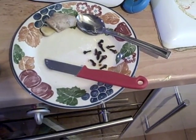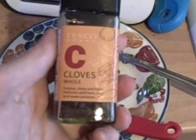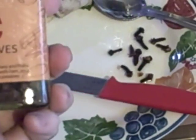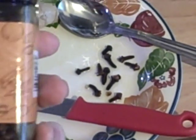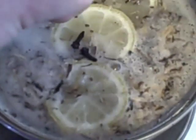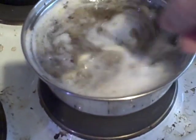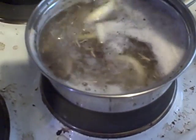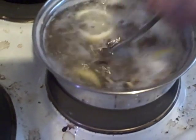The next ingredient is cloves — I've got ten of them — just going to dump that into the water. I'm doing this off the fly. This is not like a planned video where I thought 'I must make a video about me making a hot drink.' No — I'm making a hot drink and I decided I'm going to video it.